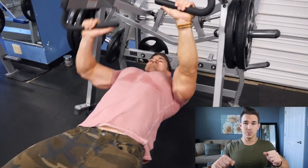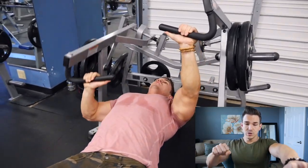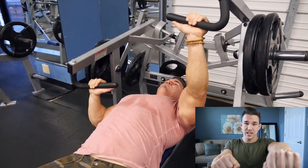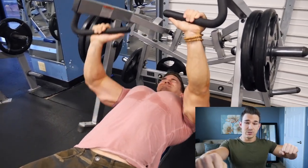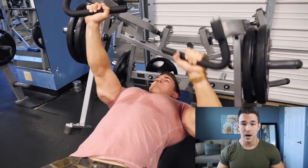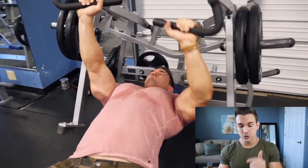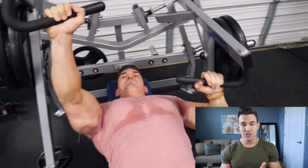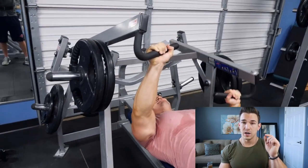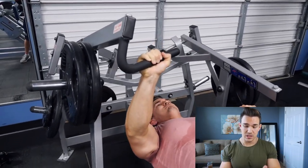After that we went on to a machine single arm press. As you can see we're pressing up with just one arm — the other arm is contracted at the top while one arm does 10 reps, then the other arm does 10 reps. I also tried to do as many partials at the bottom as possible. This was superset with machine flies. We did both of these for four sets of 10 reps on the pressing and on the flies.